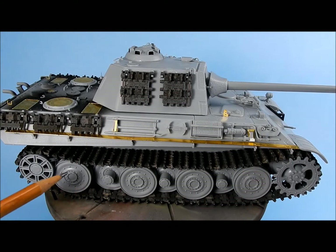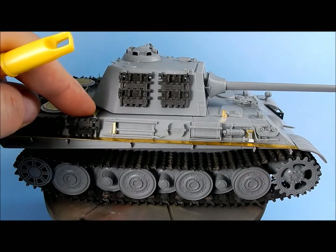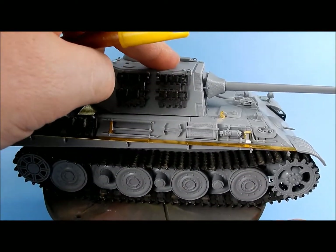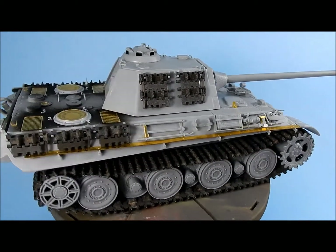The suspension is the same as the Egg Panther 2 and went together fairly well. It is workable — you can kind of push it down a little bit — but it's hard to do on the stand since everything wants to move.